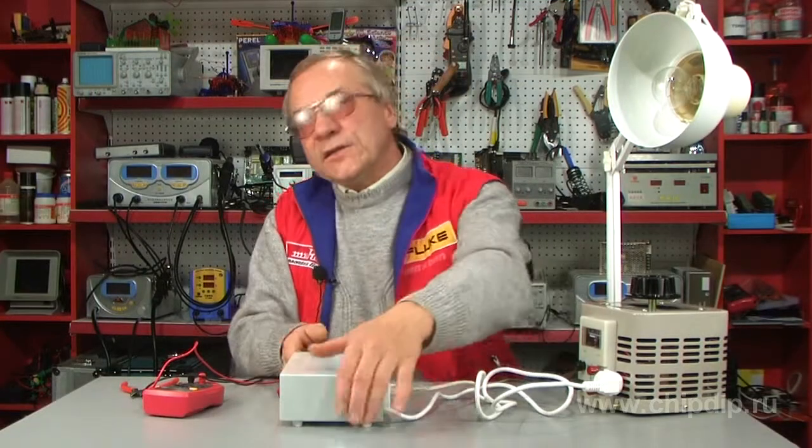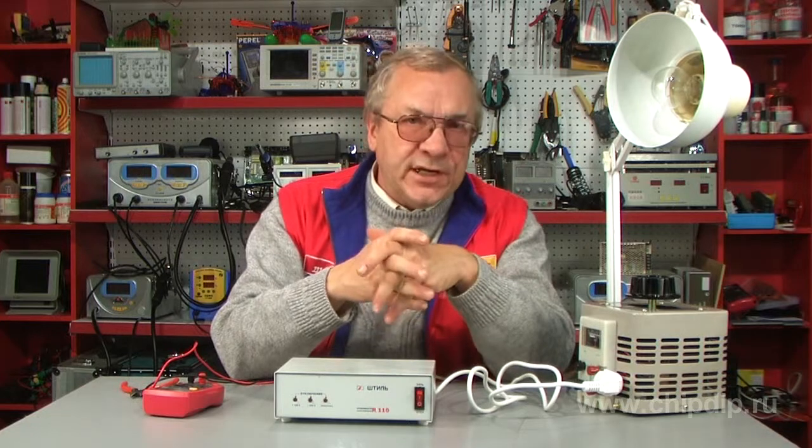To connect a network, a cable with the European standard plug is used. The voltage stabilizer Stabil R-110 is designed to protect domestic, office, and measuring gadgets with total electric power not exceeding 110 W.